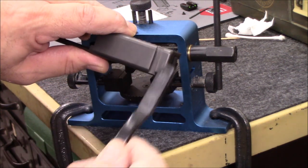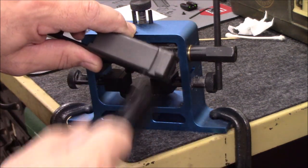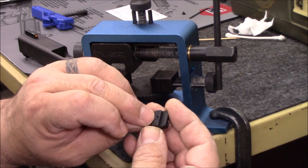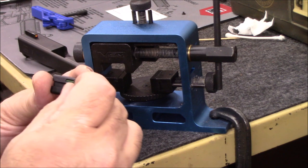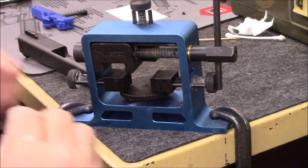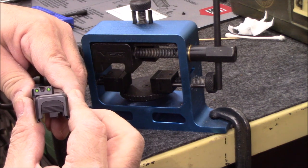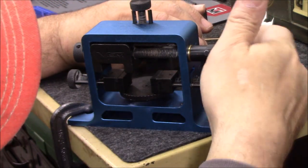Getting ready for the rear sight installation, I take a nylon parts brush — those cheap ones from Harbor Freight brush kits — and clean out the dovetail groove. Then I take my new rear sight, make sure the set screw is below flush so it's not protruding, give it a little turn, and just slide it in by hand until it stops. It went in about halfway and stopped, so I can use the tool to push it the rest of the way.